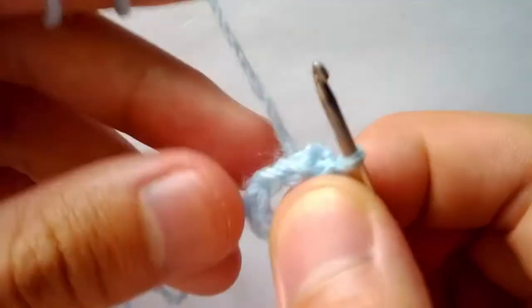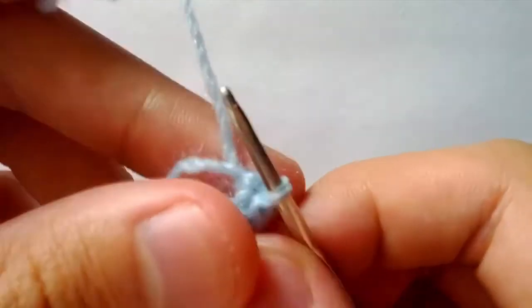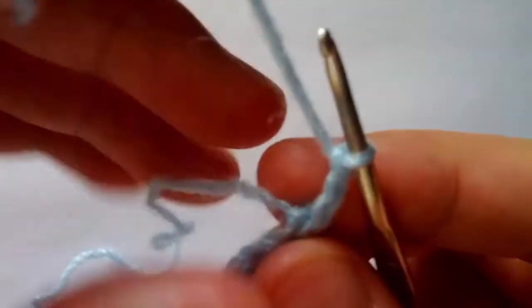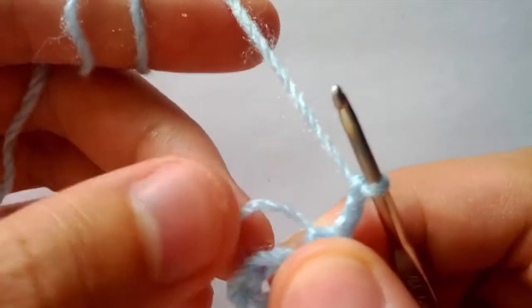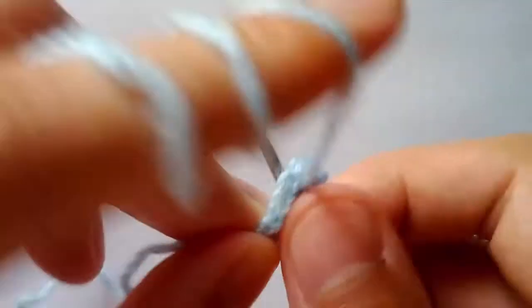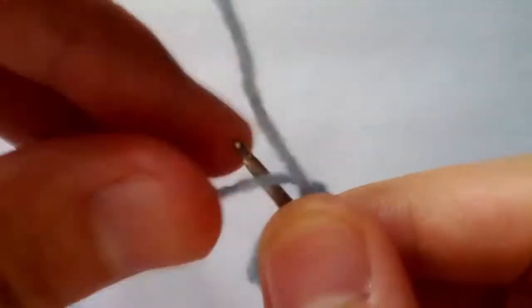Now we have our loop here. We will chain three — one, two, three — and we will do thirteen double crochets into this loop. At the same time I will begin to stitch in this tail here just so that it doesn't become undone. So I will insert my hook, make sure my tail is just lying on my hook here, pull the loop through, yarn over pull through two, yarn over pull through two.